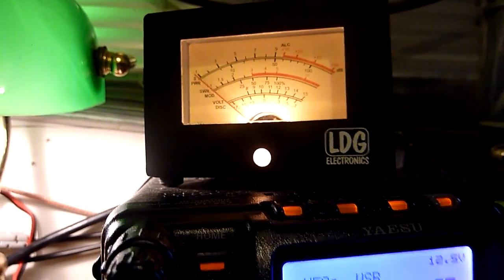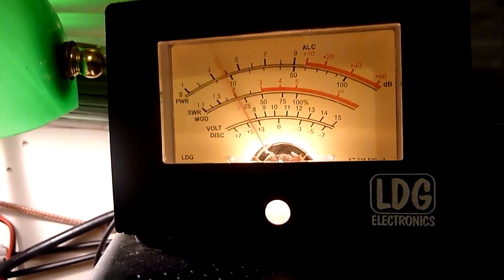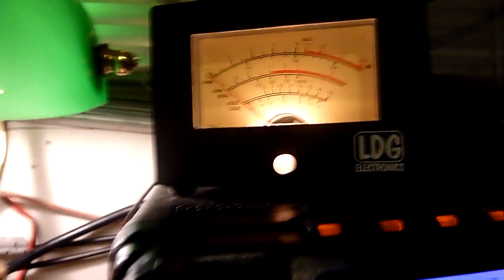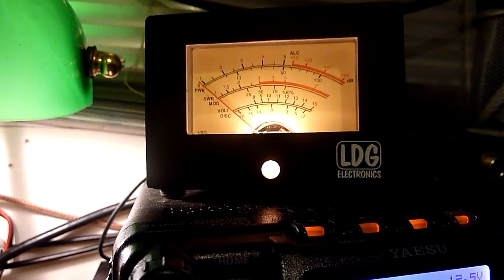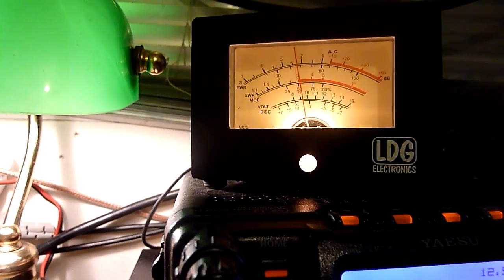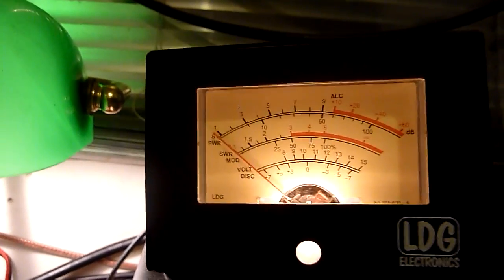Wait for it to talk again. Conditions are up and down tonight on 2 metres — that's it, he's peaking at S7.